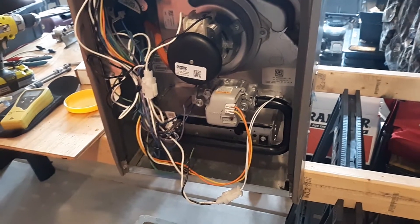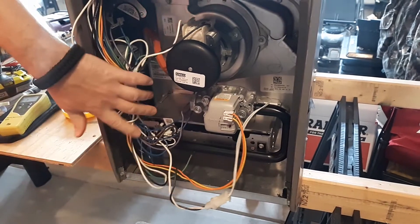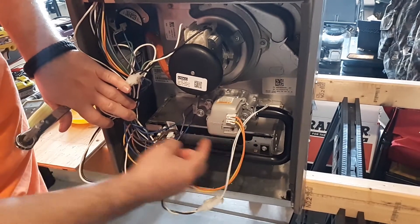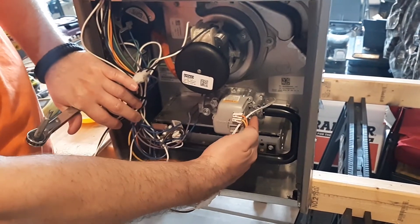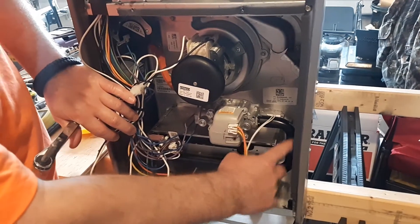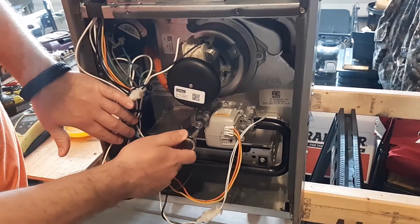Quick video on checking gas pressure right on this gas valve. We've got the big boss plugs on each side. The inlet manifold pressure is three and a half inches for natural gas, or 10 to 11 inches for propane, coming off the side where your black pipe is — your manifold.